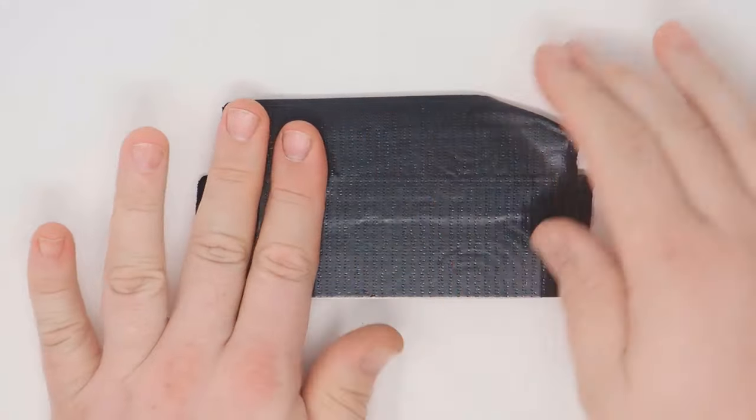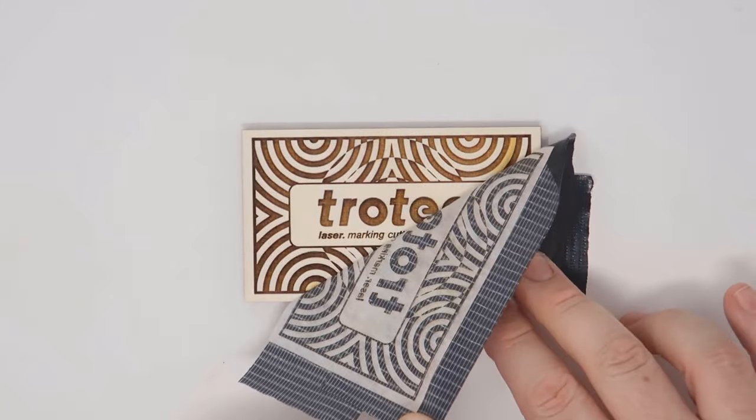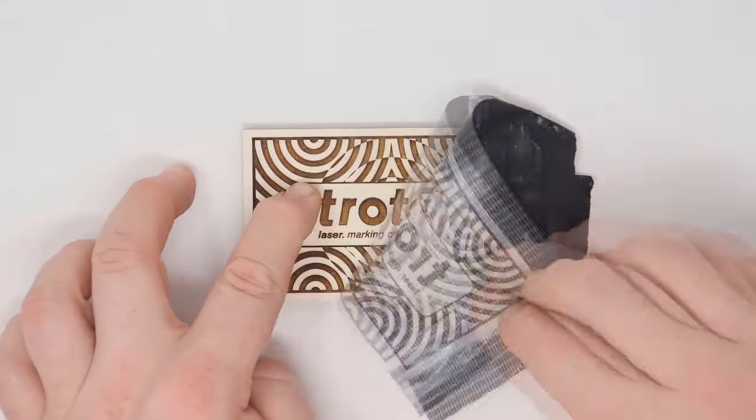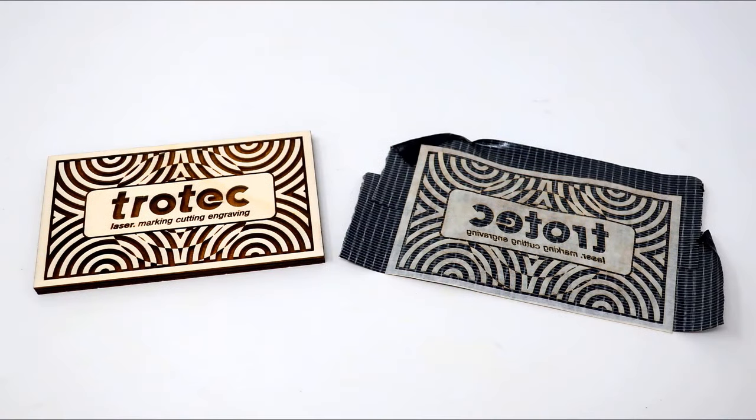You can also try sanding, but sanding may damage the surface, particularly if there are small or delicate pieces of our design. This is a fantastic laser hack for wood that can't be sanded and where you want to create that perfect finish and higher perceived value.